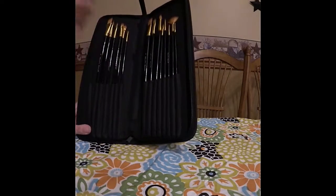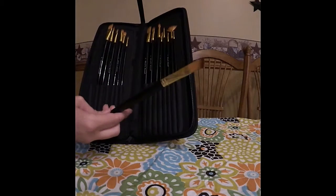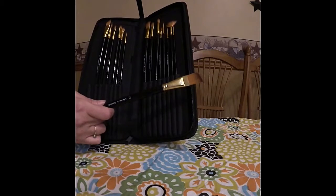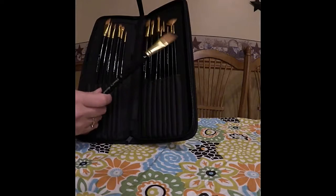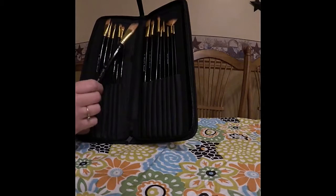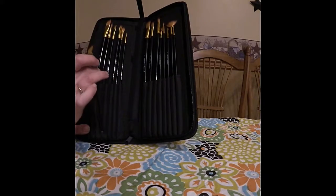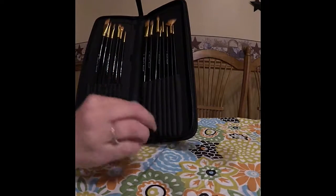They're a very good length — nice and long if you're painting on canvas. The quality is pretty good. I do see some non-straight bristles that may need to be trimmed as they may affect your painting. The handles are wooden, lacquered black. It says Vinci's Secret on them and they have numbers on them.